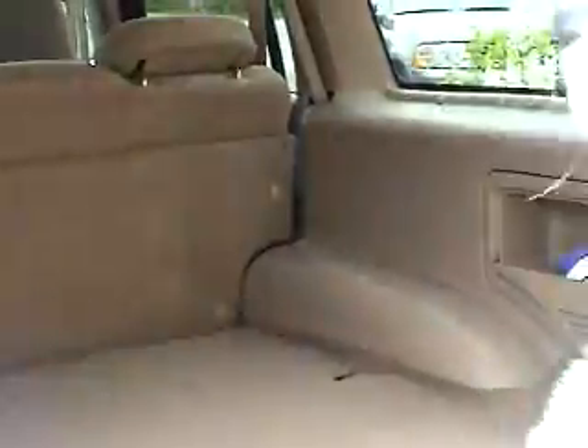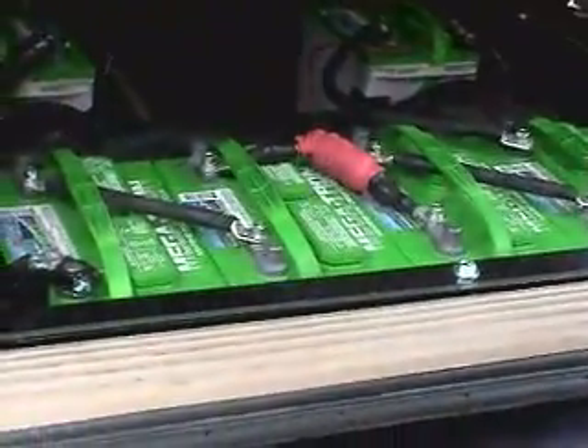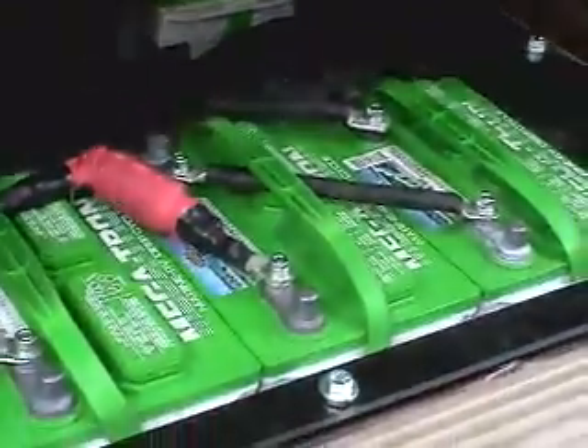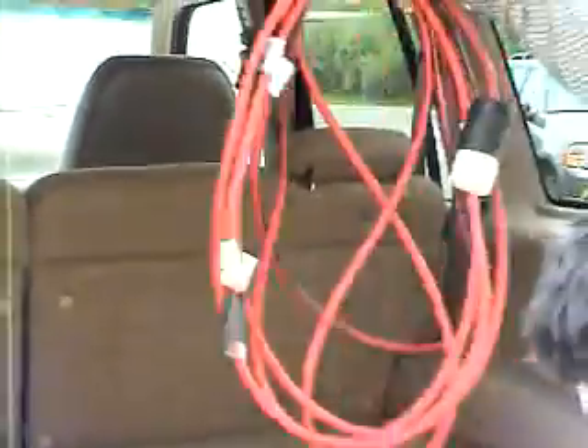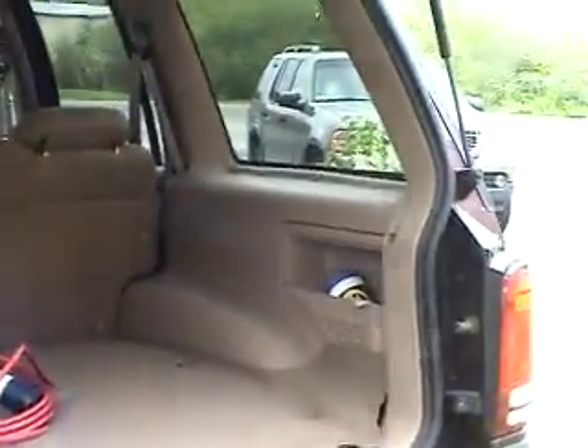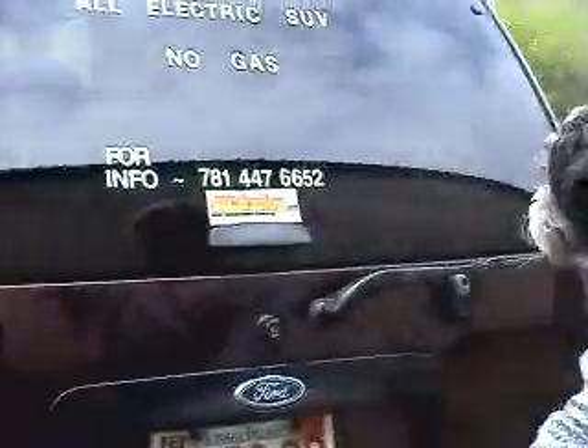Under here is where they have a bank of batteries. There is a main fuse, and every battery bank has a fuse box between them. This still allows you full storage in here for your groceries and anything else you may need to haul — you have not lost any space.